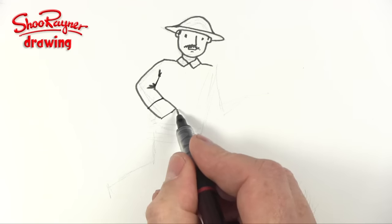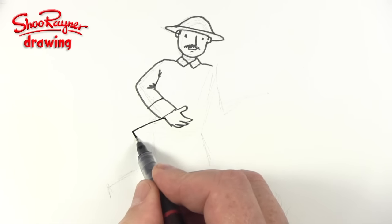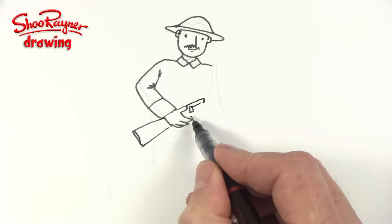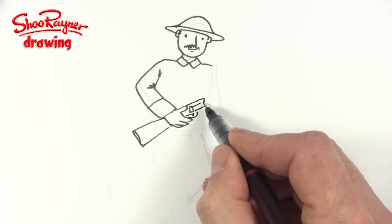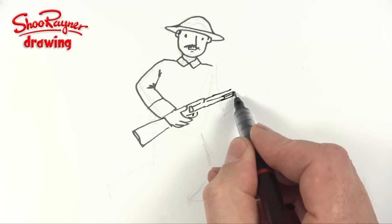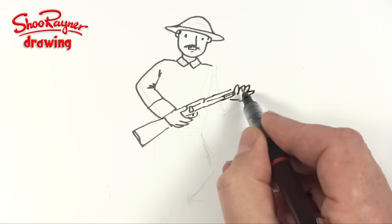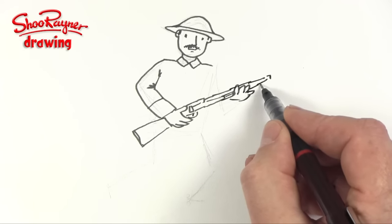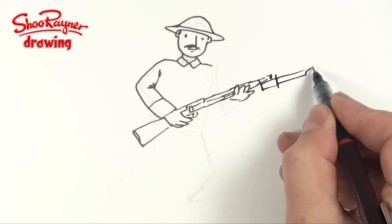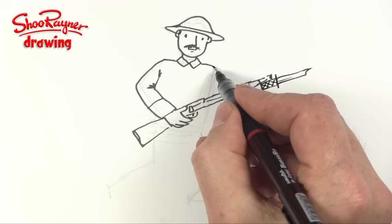That's the cuff — we're going to want the thumb, and then the hand's holding the gun here. Now I'm not making this gun particularly accurate; I think we're going to want something like that, with a trigger there. It's going to look something like this, and we're going to want a hand here with his thumb holding it out. This will come forward with the barrel, and then we're going to want to add a bayonet on the end with a bit of cross-hatch for the handle.